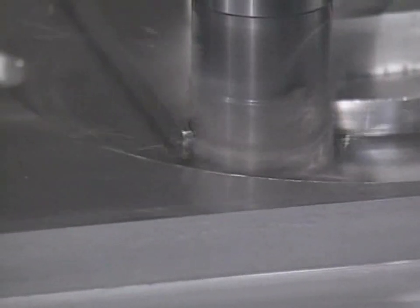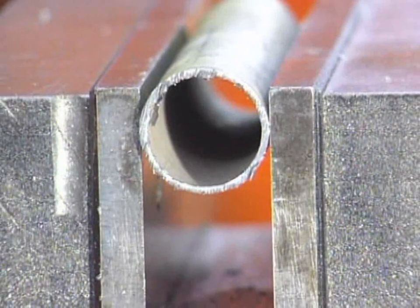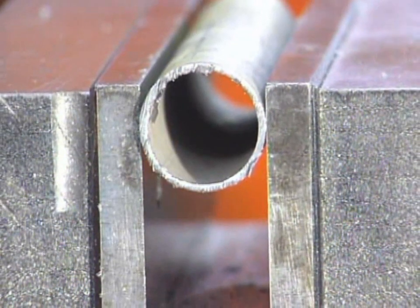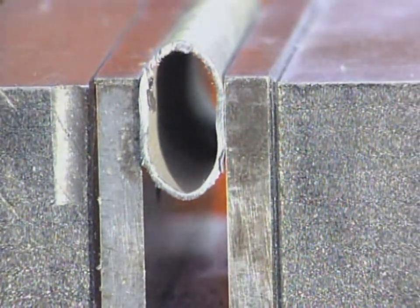If not restrained adequately, the workpiece will move and become scrap. Conversely, the clamping force must not be inappropriately excessive so as to distort, gouge, or break the workpiece.